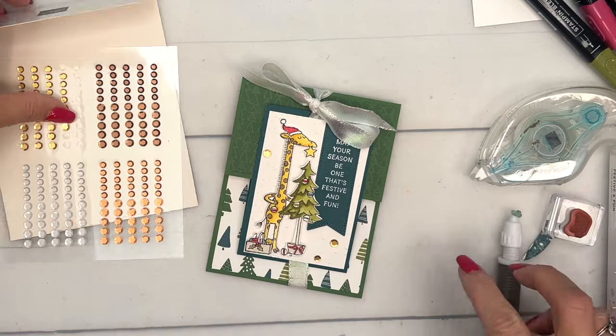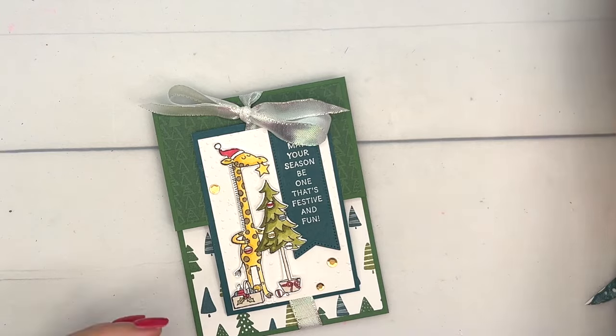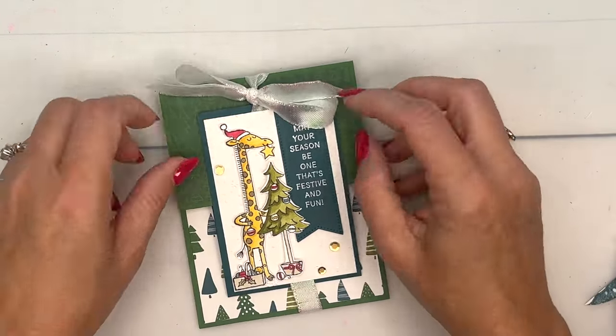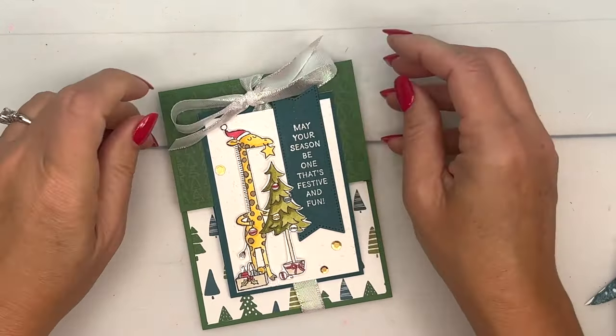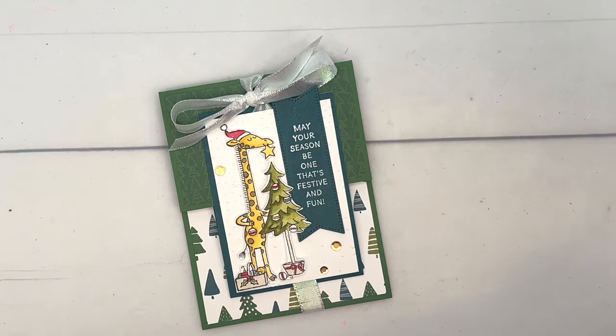And there you have it — a fun fun fold that also holds a gift card! I hope you enjoyed this project. Remember to check the other projects on my blog and let me know if you have any questions. Thanks for joining me — happy stamping, bye bye!